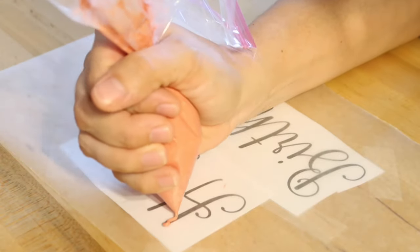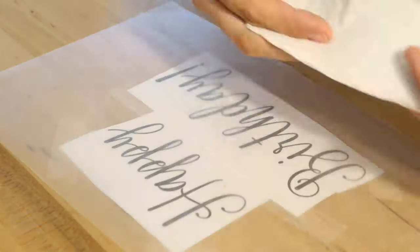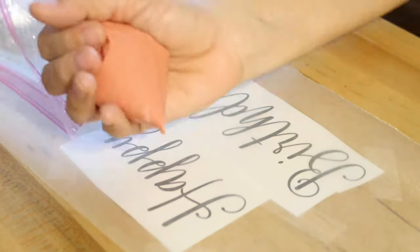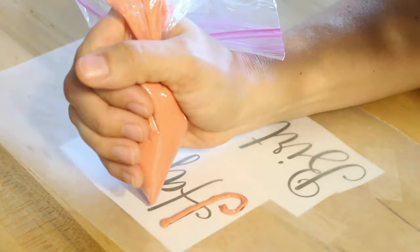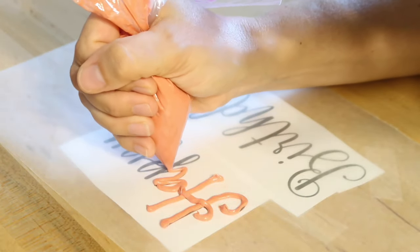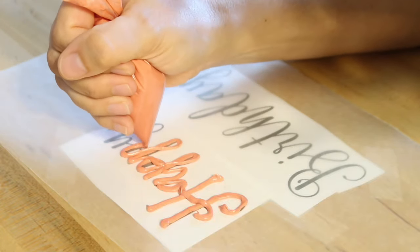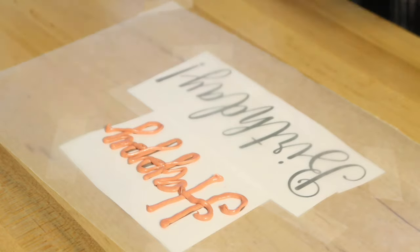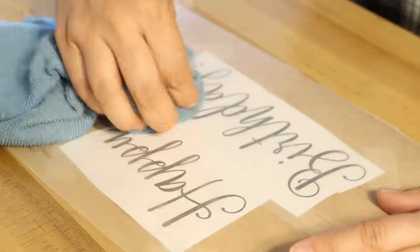The unique thing about this frosting hack is that if you mess up, you can just wipe it off. You can see I just messed up — I didn't like how thick the icing was coming out, it was too thin and I was a little shaky. So I went ahead and cut the tip off of my freezer bag a little bit larger so that my line was a little bit thicker.